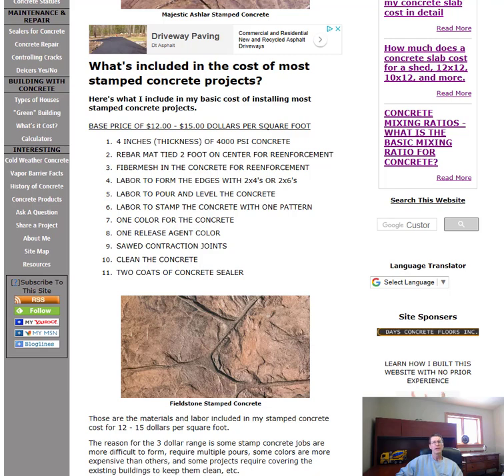If you like these videos about what does concrete cost, give me a yes in the comments so I'll know to keep doing them. Go ahead and give me a thumbs up, and if you haven't already, hit the subscribe button and the bell notification to stay updated on future videos.